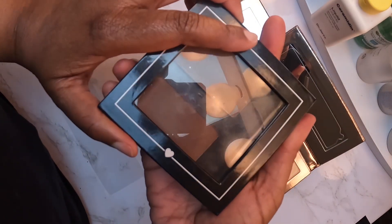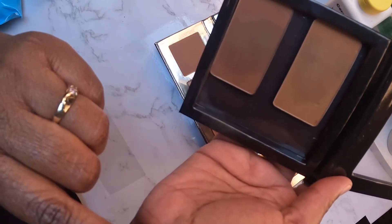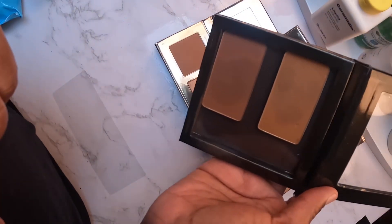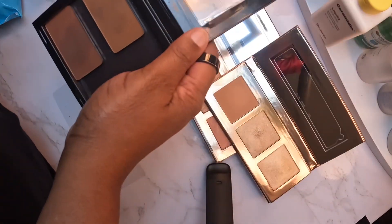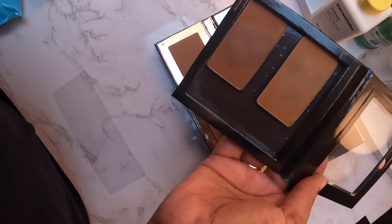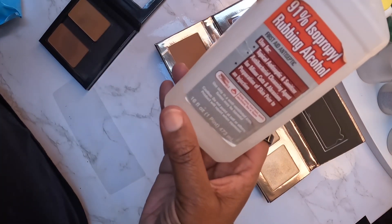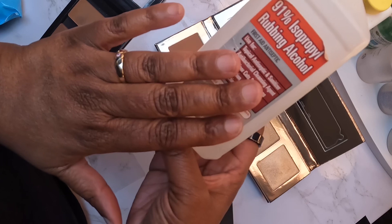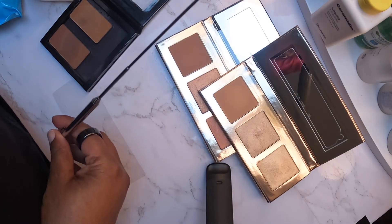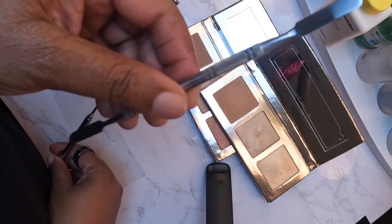So what I'm going to do is — because these are magnetic pans — take these out and replace them. I have two products here, a contour and a bronzer, that I'm going to crumble up and reassemble and put in. I have my 91% alcohol, my magnetizer remover, and a little pan to crumble up the product in.